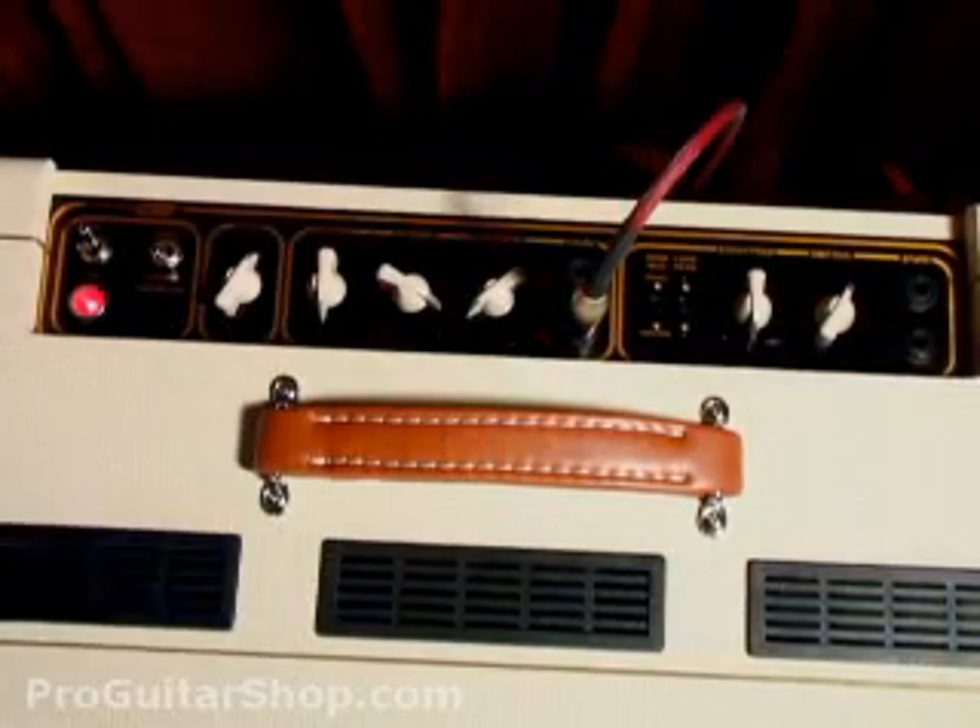Well, that's all the time we have for YouTube. But you can see the whole 14-minute video of the hand-wired AC30 along with CD quality audio at ProGuitarShop.com. For more information...